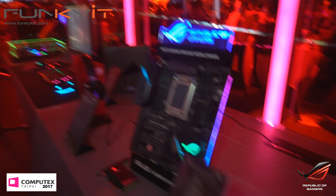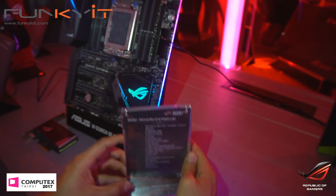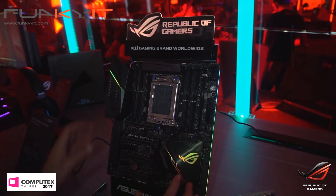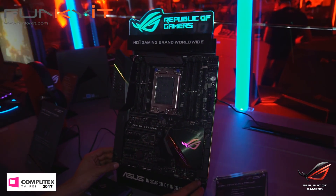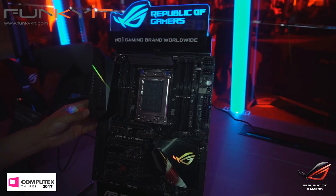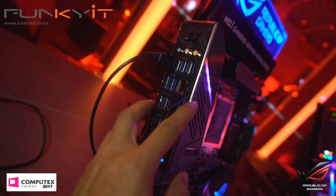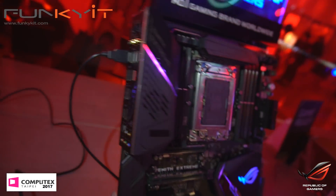This is something new again — this is the ROG Zenith Xtreme. This is the TR4 socket for the up-and-coming AMD Threadripper. Check the size of that socket — huge. This is the quad channel version with RGB LEDs and dual 8-pin. The IO shield has all the connectors including RGB audio connectors and USB 3.1. This is for the AMD Threadripper running on Socket TR4.